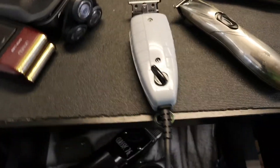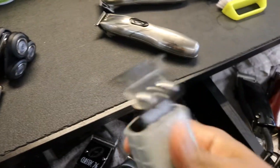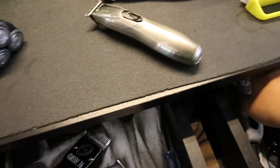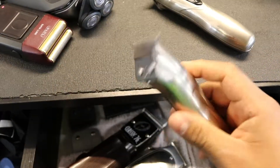Some of these will hit on certain hair textures. For instance, the Prom8 blade and the GTX blade hit super sharp always on textured hair, coarse hair, curly hair — these hit on pretty much anything. The GTX definitely hits, you know what I mean. But again, it's the barber that makes it happen, not just the tool.